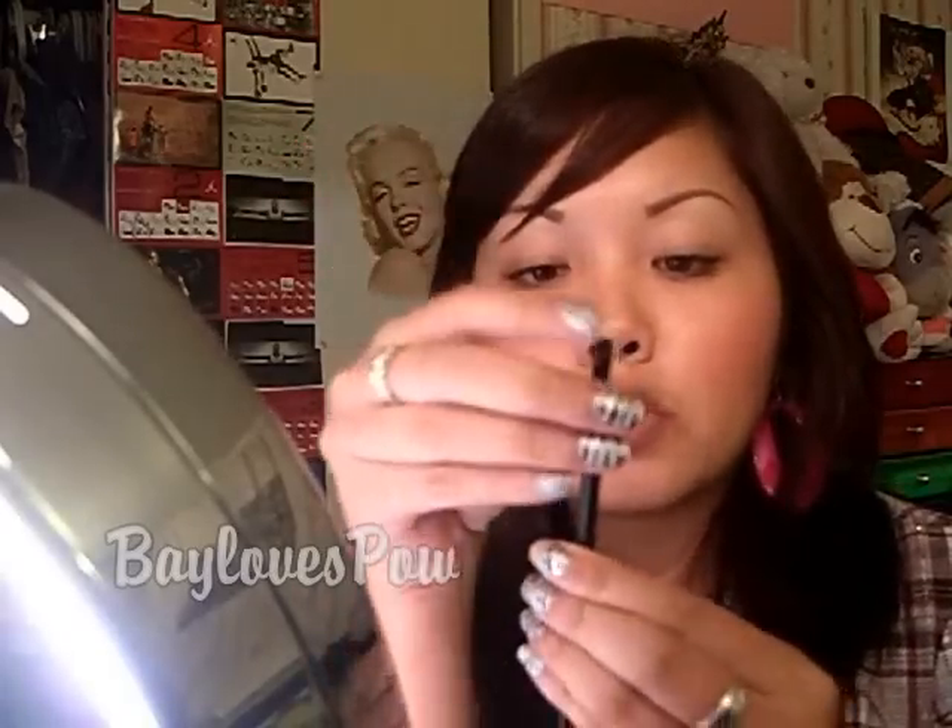Hello everyone and welcome back to Makeup by Pow Pow Baby. Today I will not be doing an eye makeup tutorial but I will be showing you how I do a red lip. You only need a red lipstick, a lip liner, and a lip brush. I'm using NYX and I don't know what kind it is but it's really dense and very small, so you really need that for precision.